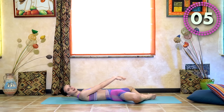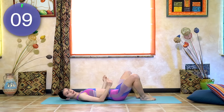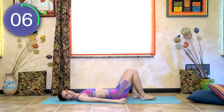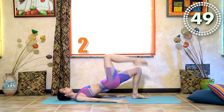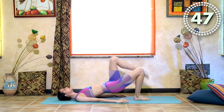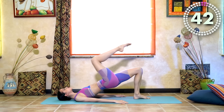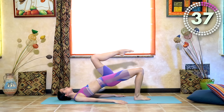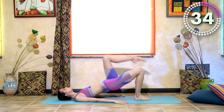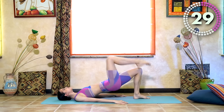5 seconds remaining. Let's rest. Now marching bridges. We are going to get your pelvis up together with one leg — take the chest and one leg up. Here we use your butt muscles and also the back of your thighs.